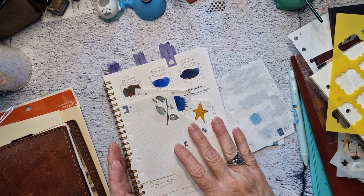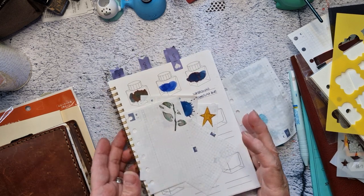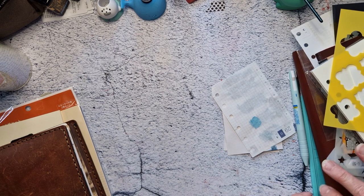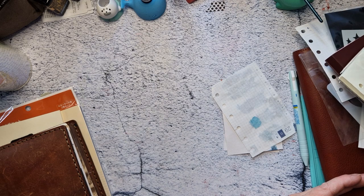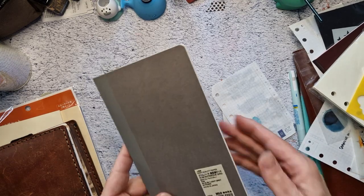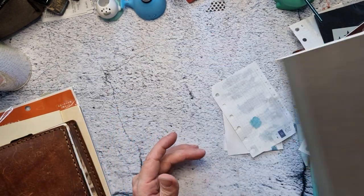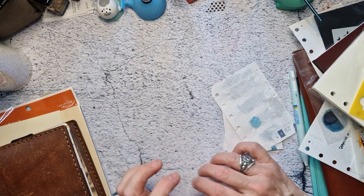I'm just thinking things out here. I haven't made any decisions or cut anything though. It's been like a week and a half since I've cut anything on my monster cutter and it's calling to me — I'm obsessed with that thing. I want to do it on grid, at least for the Tomoe River paper. I even have a B6 slim high quality paper Muji. I've got B6 slim in lots and lots of it.